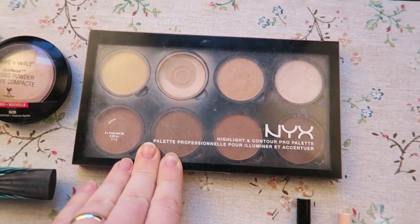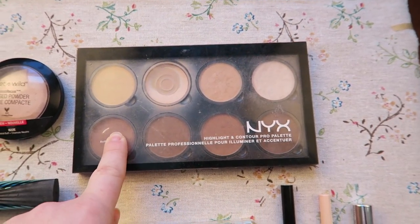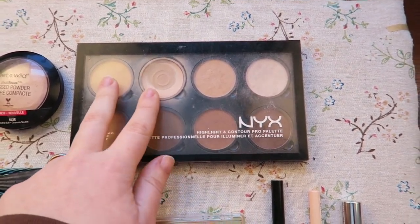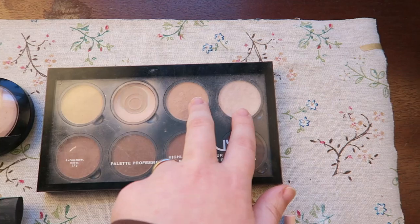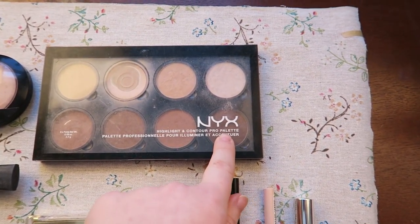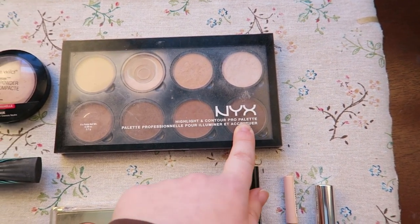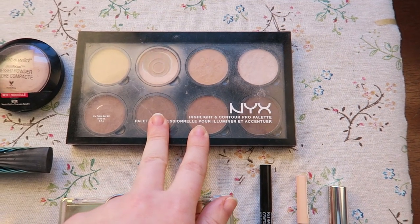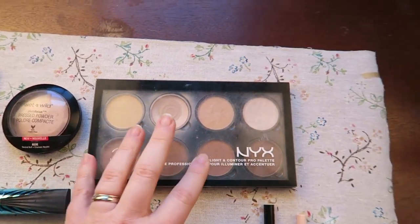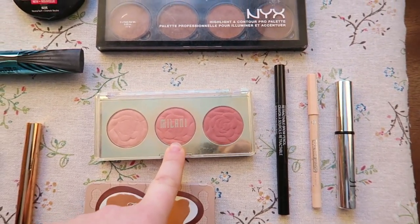Next is the NYX Contour Kit. As you can see, I've already hit pan on two of the shades. I generally mix two of them to set underneath my eyes, two are mixed for my highlighter, one I use as eyeshadow or as a dark brown smoky eyeliner, two are mixed for my bronzer, and one is used for my contour. Hopefully I'll be able to get through those this year.